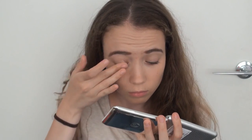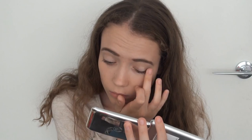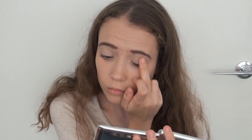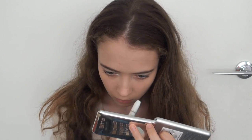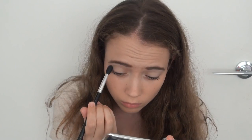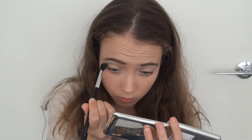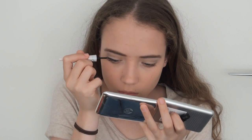I then applied a matte neutral shade all over my eyelid and underneath the brow, a little bit on the inner corner, to create a base. Then on the inner corners I applied my NYX Jumbo Eye Pencil in Milk to brighten up that area and make me appear more awake, and then set that in place with the same neutral eyeshadow. In my crease I applied a sort of warm-toned grey colour for some definition and depth.